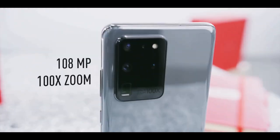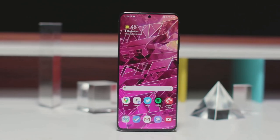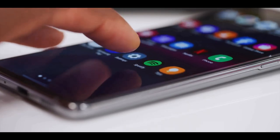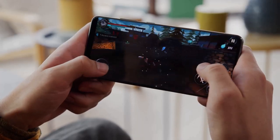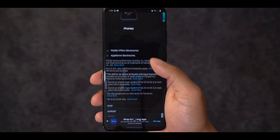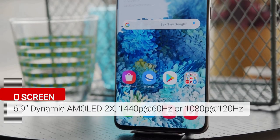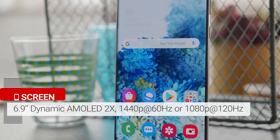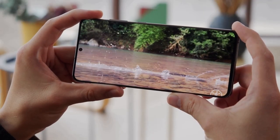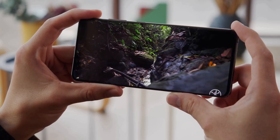The Galaxy S20 Ultra is Samsung's biggest Android phone and it lives up to its name. It is the first Samsung phone with a 120Hz display, designed to deliver smoother motion when scrolling and especially when playing games. You can toggle between 60Hz and 120Hz in settings to save battery life. Samsung's 6.9-inch display will push the boundaries of your finger's reach, but it won't feel much bigger than the S10 Plus.